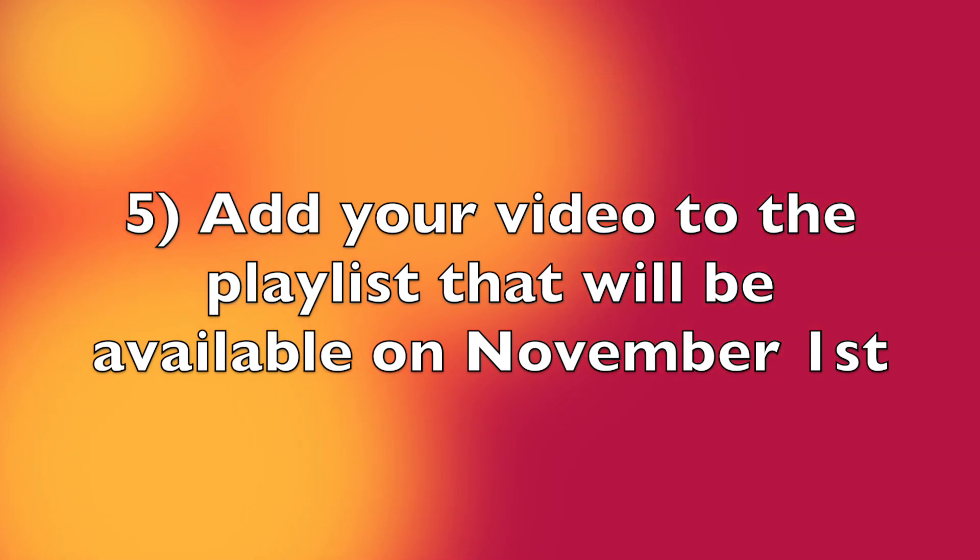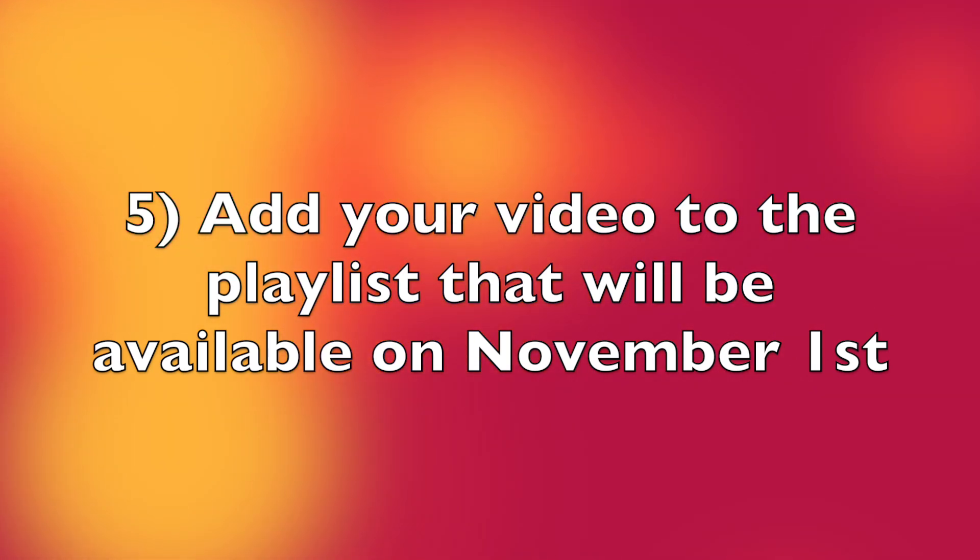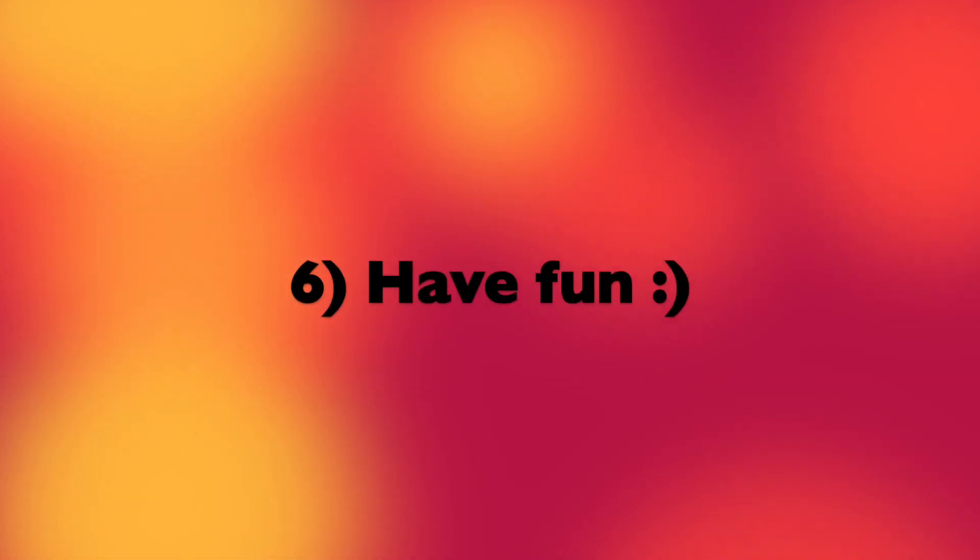Add your videos to the playlist that will be available on November 1st, and have fun! I hope everyone will be able to participate. I am so excited to co-host this again with Jessica and I can't wait to see what everyone will come up with. Thank you so much for watching — I hope to see you all on my next one.